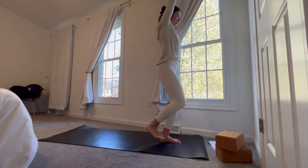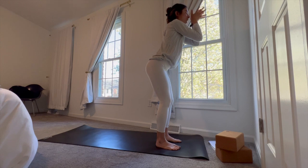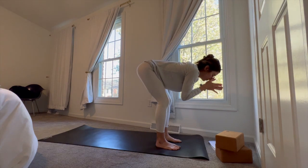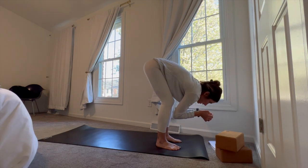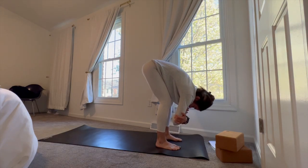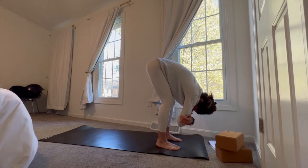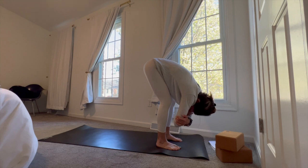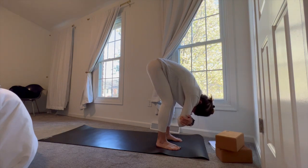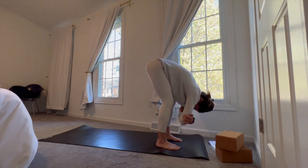Inhale back to center, nice and tall. Exhale hands come through heart center, hinge at the hips into a forward fold, nice and slow all the way down, coming into ragdoll. Keep a soft bend in the knees. Allow your head and neck to fall heavy, shoulders to relax, so you're feeling a small degree of traction through the shoulders and upper part of the spine. Feel free to find stillness or a gentle sway if that feels good, maybe even close the eyes.